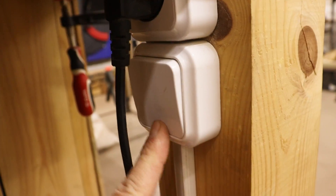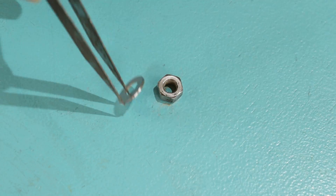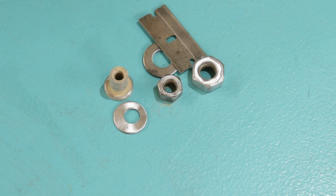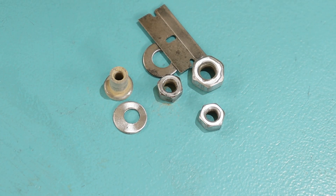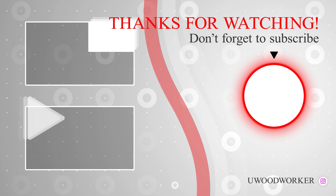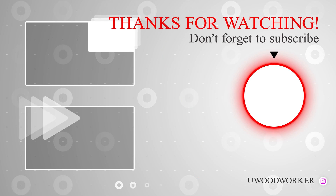We are using the textile, this way we can use this, and the other way we can use it. If you use the textile, we can use this setup.